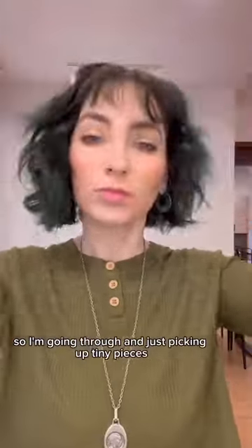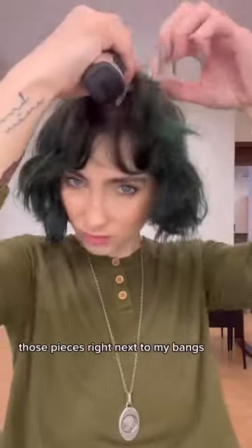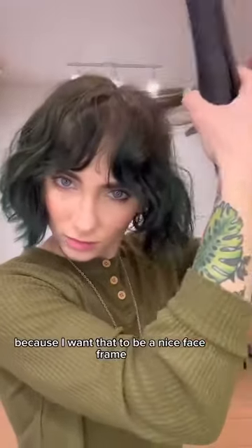I'm going through and just picking up tiny pieces. You can see here on my bangs, I'm going toward my face. There's pieces right next to my bangs — I'm curling toward my face because I want that to be a nice face frame.